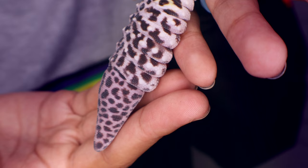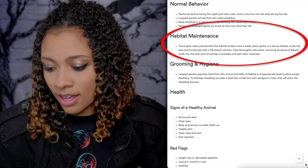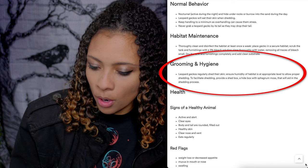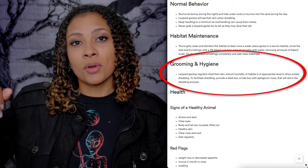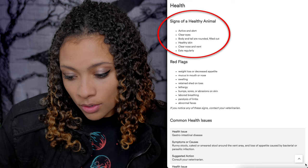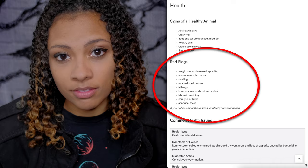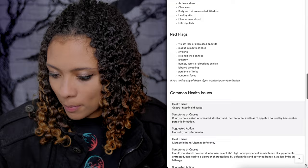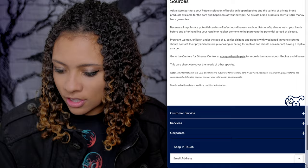Habitat maintenance: thoroughly clean and disinfect the habitat at least once a week. I use a reptile-safe solution rather than bleach. Leopard Geckos regularly shed their skin — ensure humidity is at the appropriate level for proper shedding, and provide a shed box with sphagnum moss. Signs of a healthy animal include: active and alert, clear eyes, body and tail rounded and filled out, healthy skin, clear nose and vent, and eats regularly. Red flags include: weight loss, decreased appetite, mucus in mouth or nose, swelling, retained shed on toes. For common health issues, Petco says to contact a vet — good job, Petco.